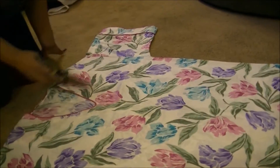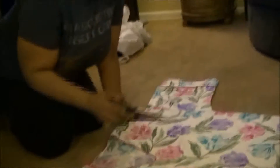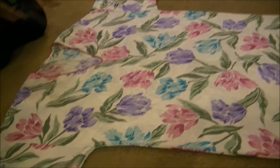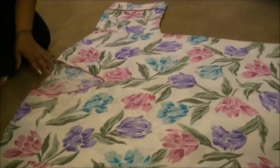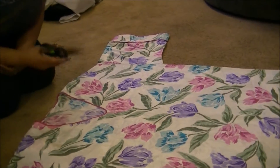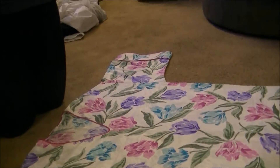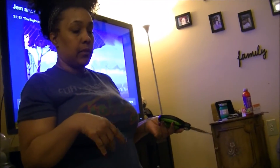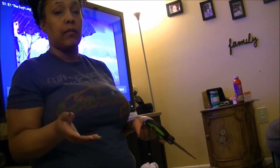The first thing we're going to do is cut the muumuu down the center — just the front layer, not both layers. It's best to start from the top. Get yourself a good pair of scissors. If you're afraid you might not make an even hem, I would suggest marking the center with a pen, pencil, or measurement tape — whatever makes you comfortable. But I'm just going to eye it.